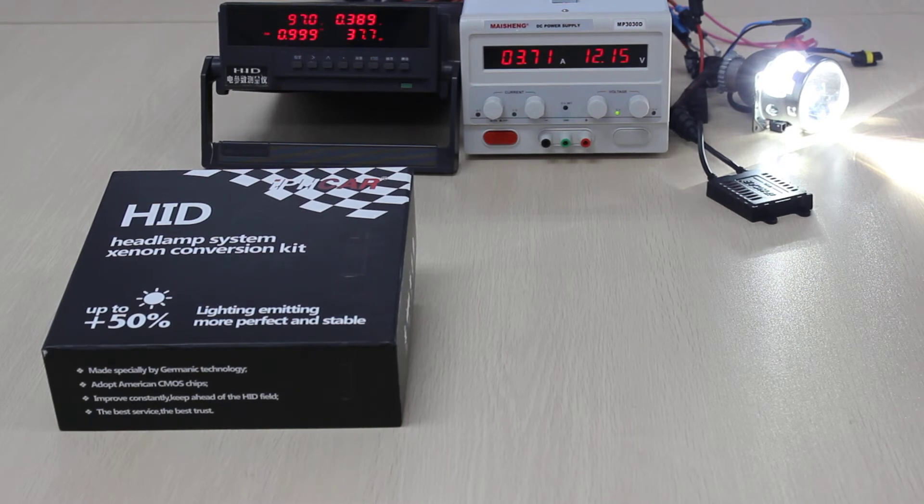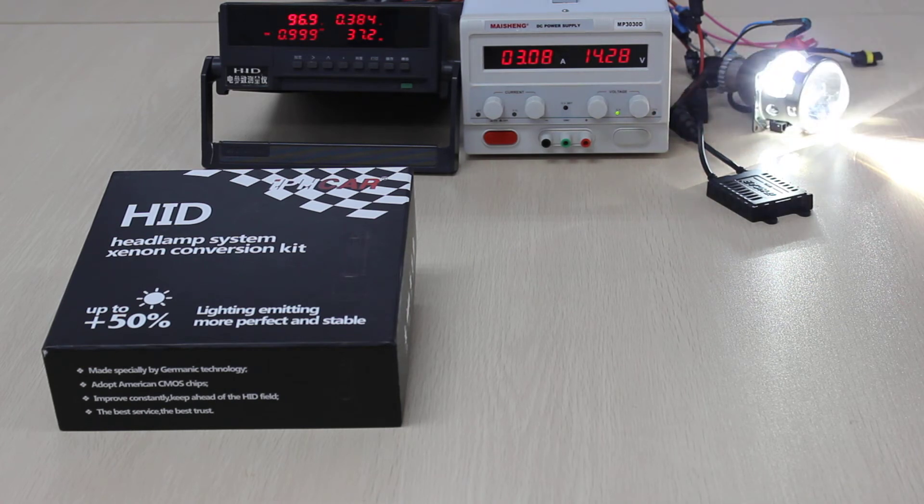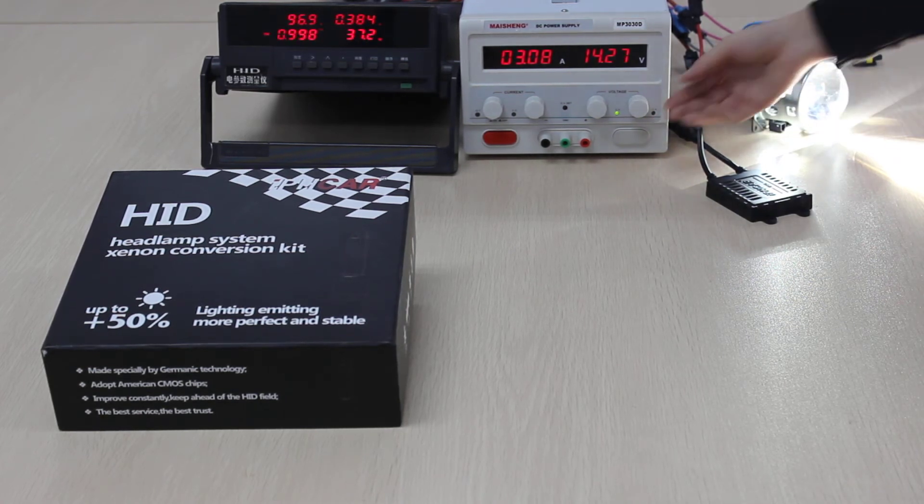It's fast, bright, and it has the features of constant temperature, constant voltage, and constant current. When the voltage is changing, we can see that the current and power all hardly have any change.